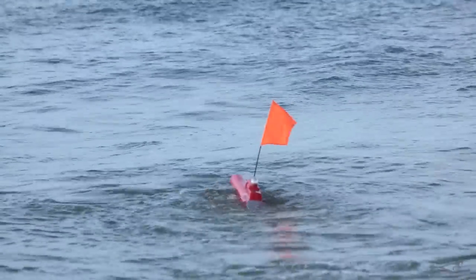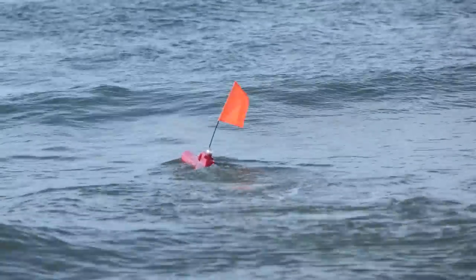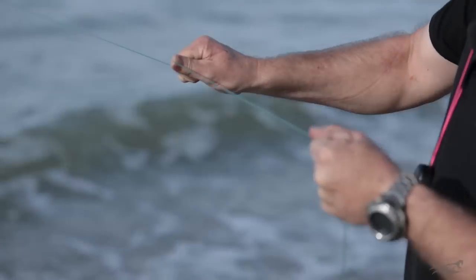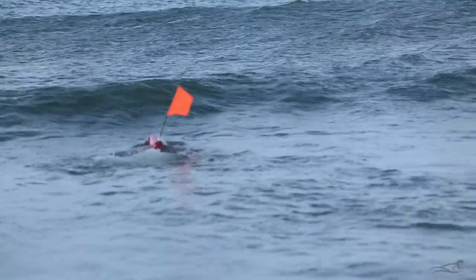If launching through big surf, each time the seahorse punches through a wave, it can get carried back towards the beach by the force of the wave. If this is happening, keep the line tight by pulling back any slack line, and this will help by giving the motor something to work against, and the seahorse should stay straight.